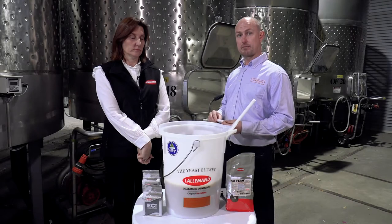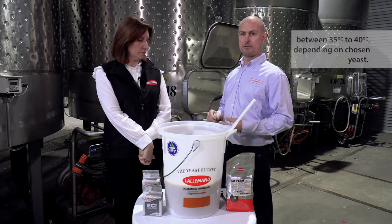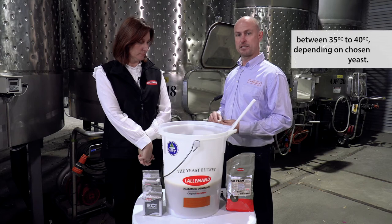Now the GoFerm Protect Evolution has actually been completely rehydrated. It's extremely important to check the temperature to make sure it's the appropriate temperature for the yeast that we're about to use. That's generally between 35 and 40 degrees depending on which yeast it is.